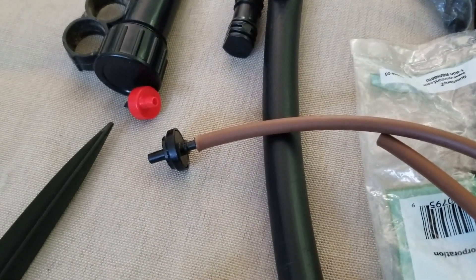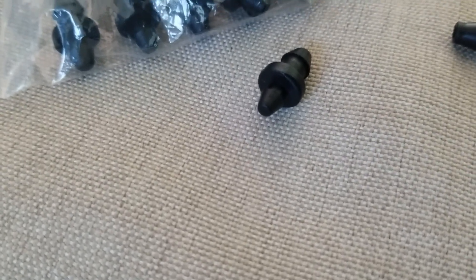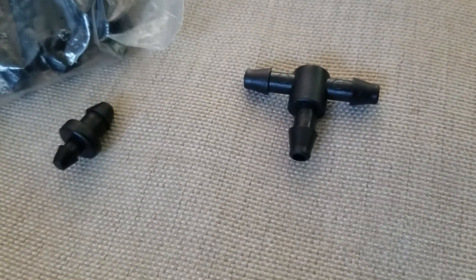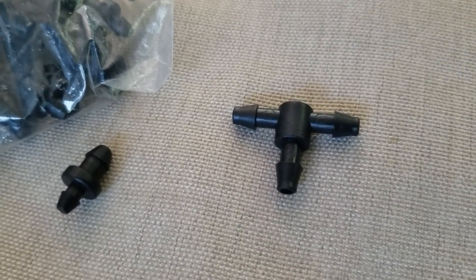The half-inch and the quarter-inch tubing have different connectors. The connector for the quarter inch — this is a plug. I can plug it in to stop the flow of water if I'm finished running the quarter inch, or I could plug it into the half inch to stop a drip. I can also use the T connector — the T is for the quarter inch and it can run water in two different directions from one opening.